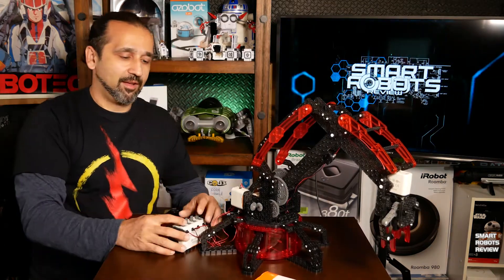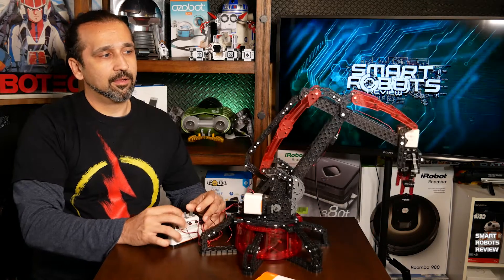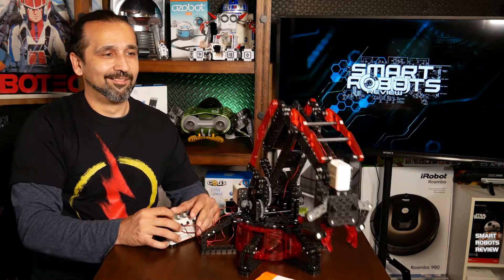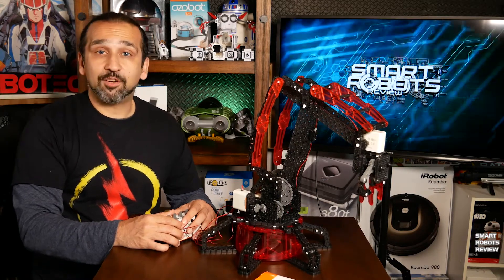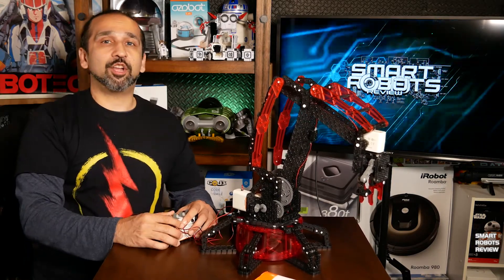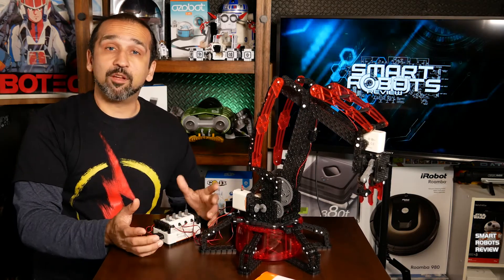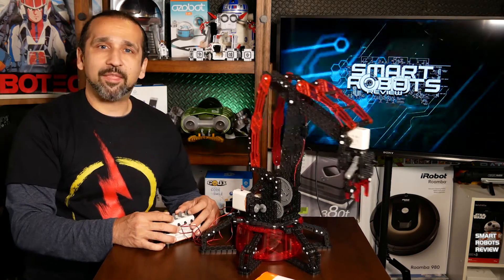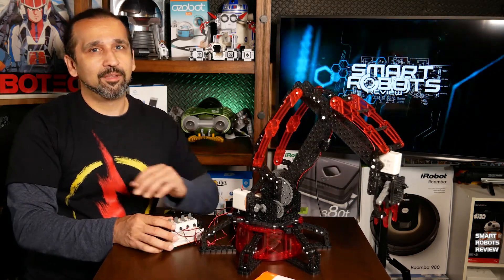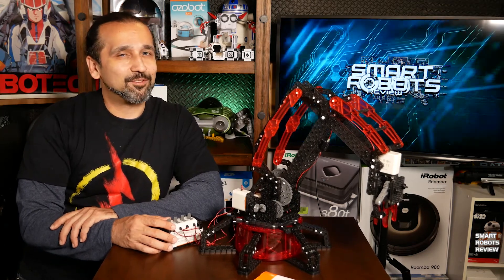So you guys know what I think about the VEX robotic arm. But the opinion that really matters is always your opinion. I'd love to hear from you — please let me know what you thought about today's show, what you think about the VEX robotic arm, whether you're thinking about getting one, or what your experience has been with it. Please share all that below. And until next time, thank you for watching Smart Robots Review.